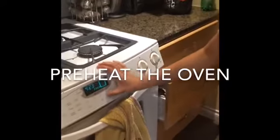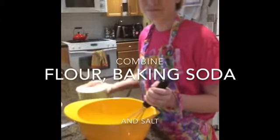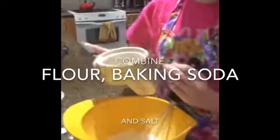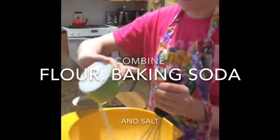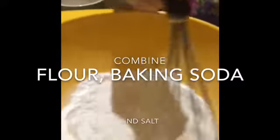Now time to preheat the oven to 350 degrees. In a small bowl, combine flour, baking soda, and salt.